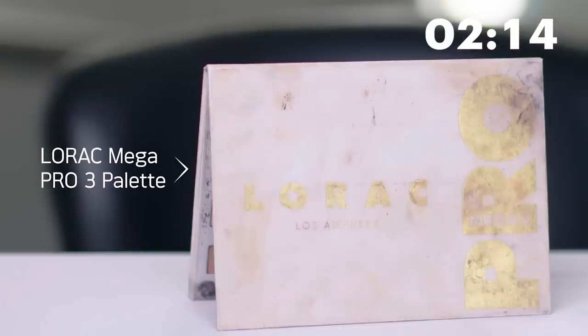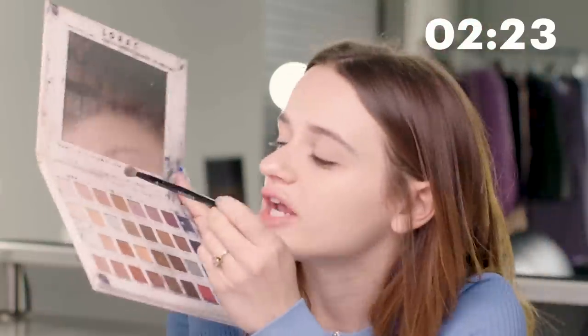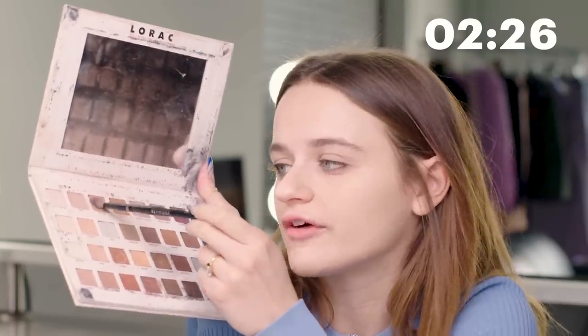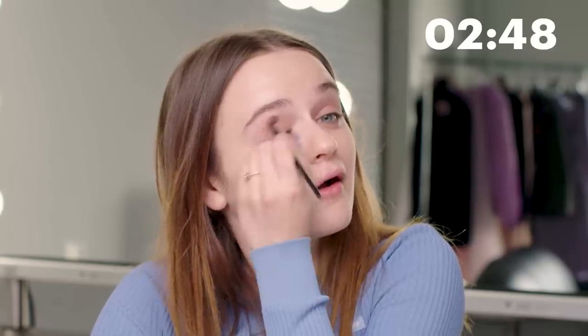I'm going to grab a fluffy brush — any kind of fluffy brush — and then grab my Lorac Los Angeles Mega 3 Pro palette, which has been given a lot of TLC throughout its life. I'm going to go in with the shade Pecan. I think that's a great shade for my skin tone to set a base — pinky but not too pink — and just fling my wrist around and hope to god it covers my eyelid. I'm going to do that on both sides. That looks great to me. I look amazing.